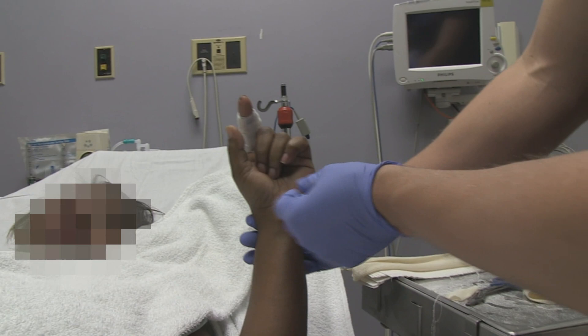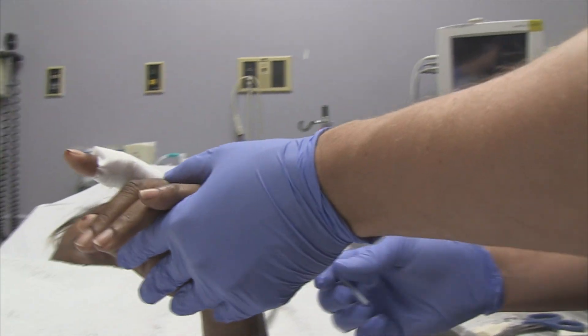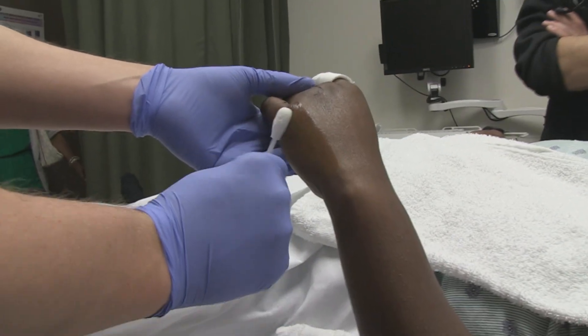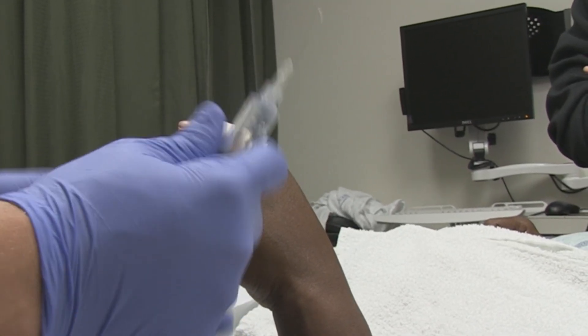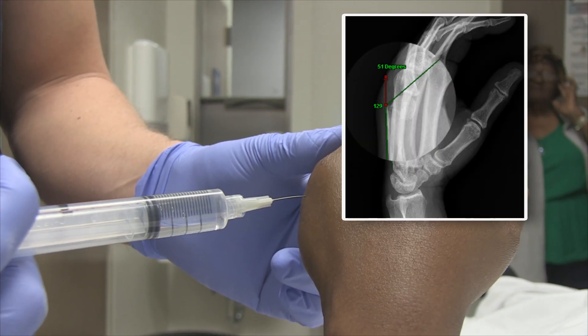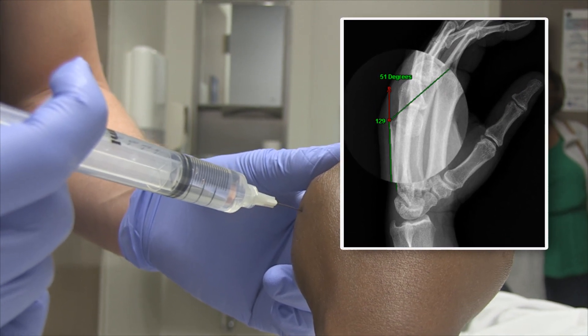You can see there's not much rotational deformity there. The first thing we're going to do is a hematoma block. We're going to clean your skin here with some chlorhexidine. This is lidocaine, a local anesthetic we're going to put in this area to help numb up where the fracture's at before we try to reduce it. What was your angulation on the head of the metacarpal? About 55 degrees.